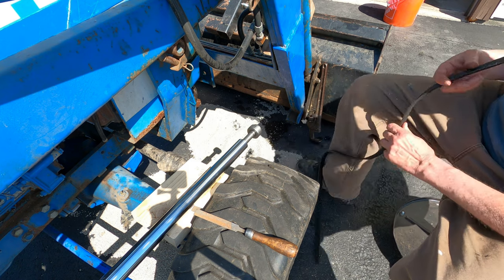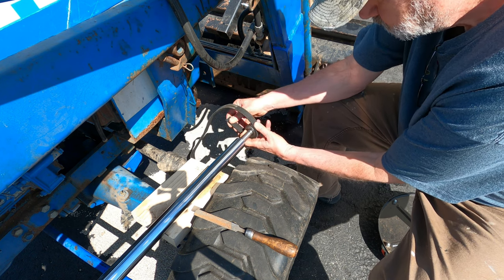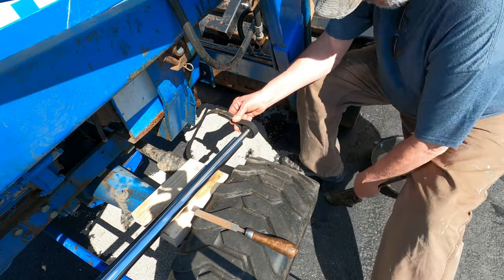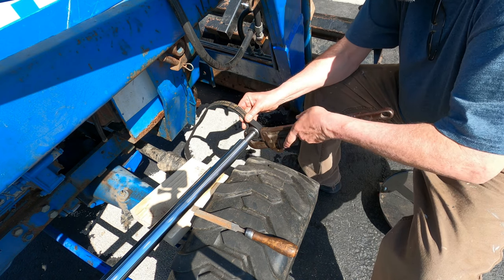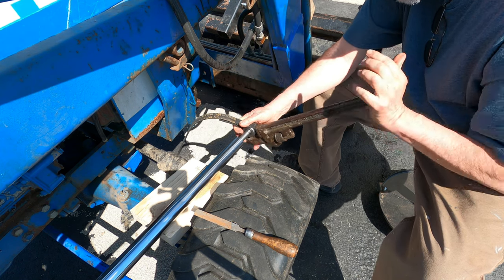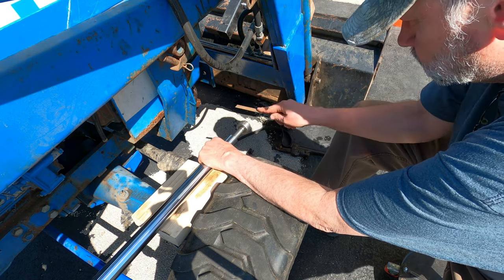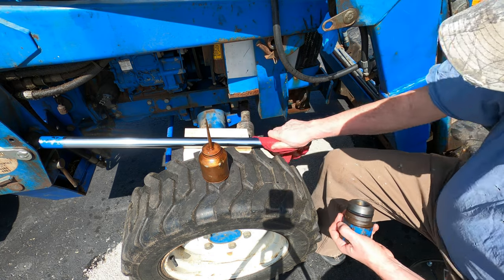I have to improvise a way to tighten and loosen the piston bolt on the end of the rod without damaging it with the pipe wrench teeth again. I'm using an old serpentine belt from my F-150 to provide a strong layer of protection between the round nut head and the wrench teeth. Hopefully the multiple grooves in the old belt's rubber will provide enough grip for the wrench to hold the nut and do its job. That's good enough for this operation - now I have something to hold the nut still while I smooth off the wrench marks.